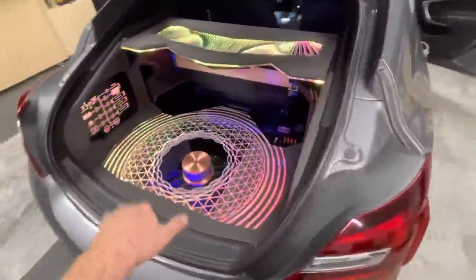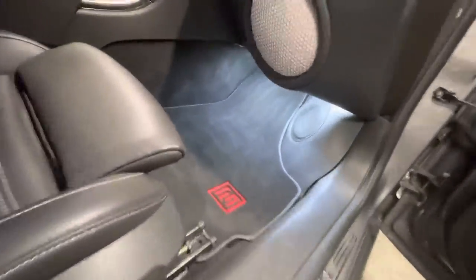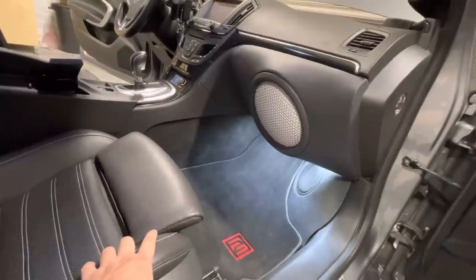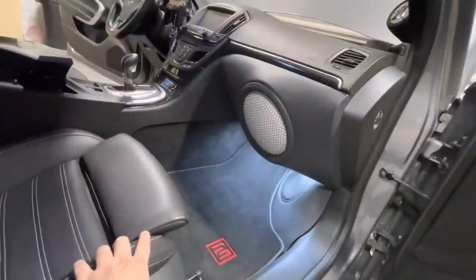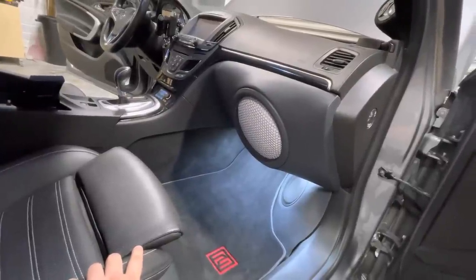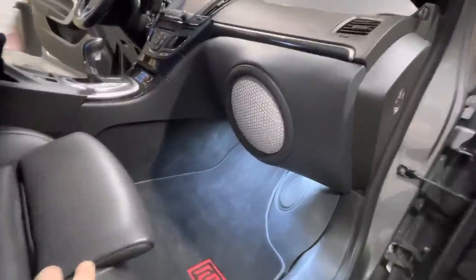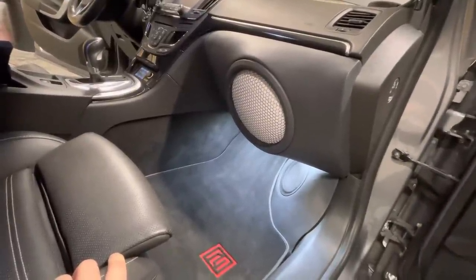On this side you can see the other midbass, same way using the whole floor. You can also see the front sub — we shared a video of how it was built, fiberglassed into the place of the glove box, bolted at three places to the crash bar into the steel work of the car, making it rigid and safe. We used a lot of material including steel powder to add weight and rigidity to the whole structure. It's using the Acuton 10-inch prototype driver — something similar will be the production version at some point.